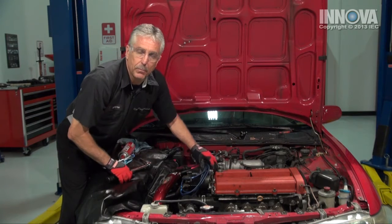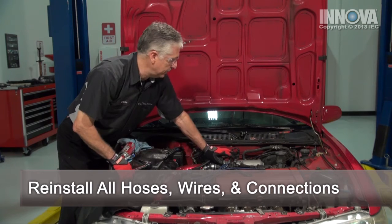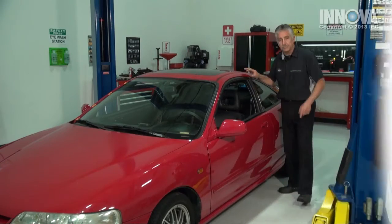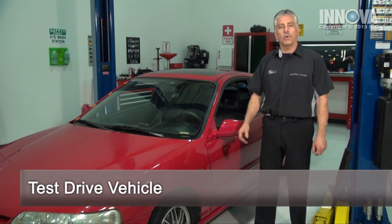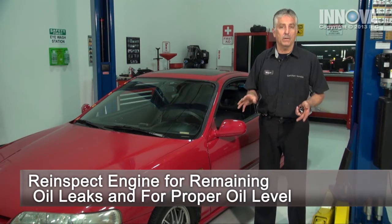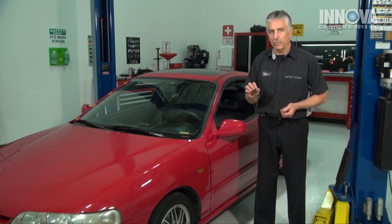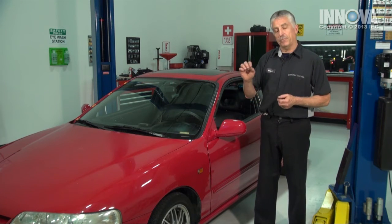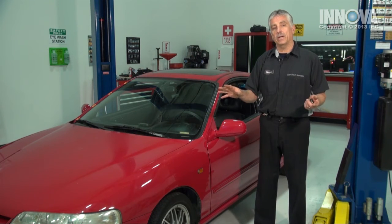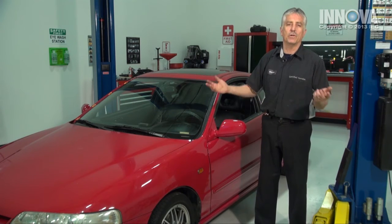Now we're going to put the spark plug wires back in and hook up all of our hoses that we disconnected. We've just returned from our road test. We don't have any more oil leaks nor burning smell. There's no smoke from under the hood. It's always a good idea to check the oil just to make sure that it's full — the dipstick is on the top. And while we're at it, it might be a good idea to use an approved engine degreaser and clean off the engine of any residual oil.